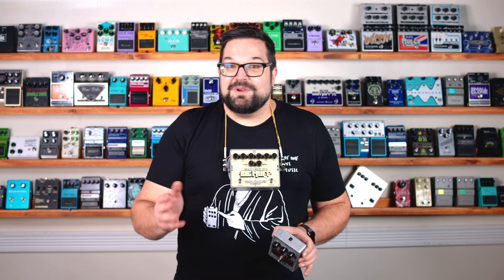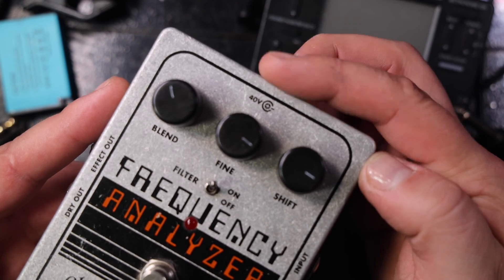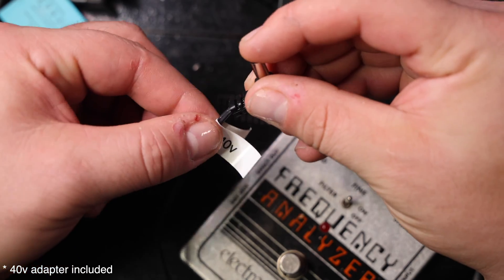Now the frequency analyzer is a ring modulator, and before we dive into what that means, I want to point out that this is a 40-volt pedal.